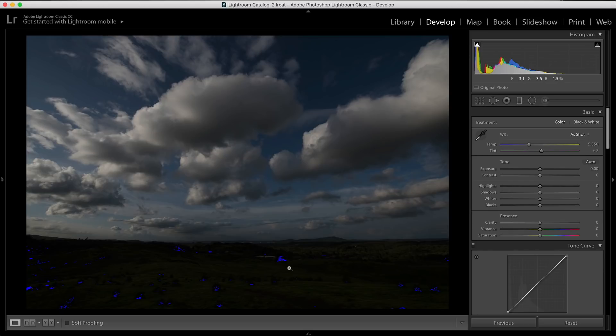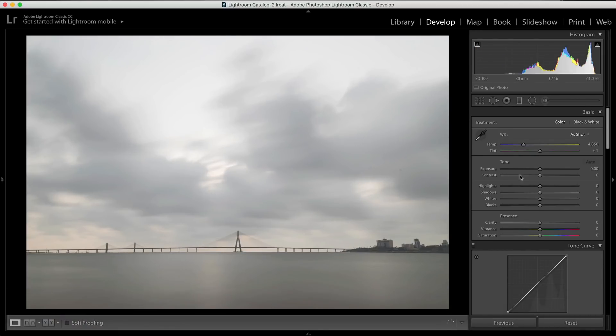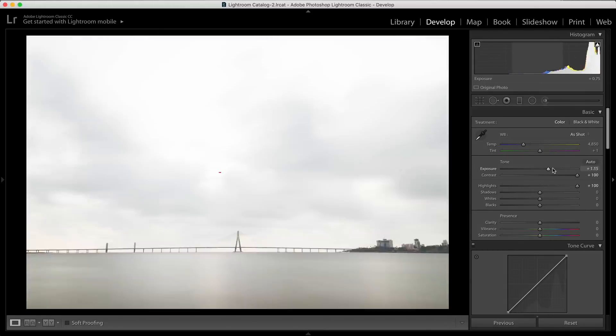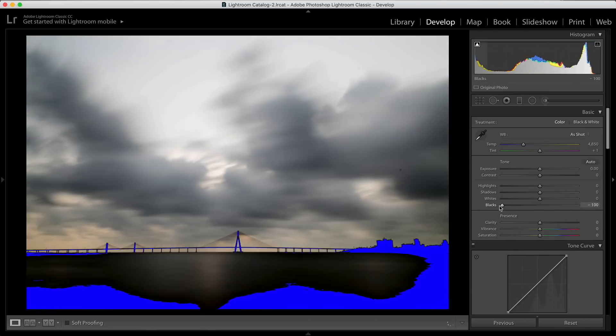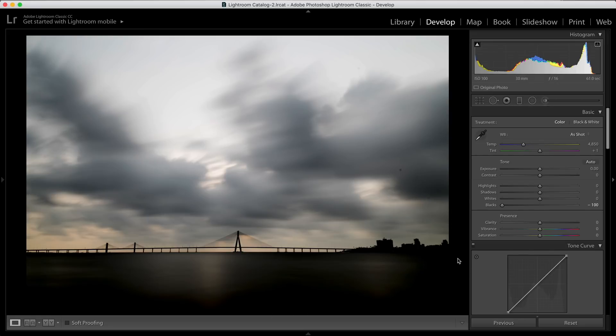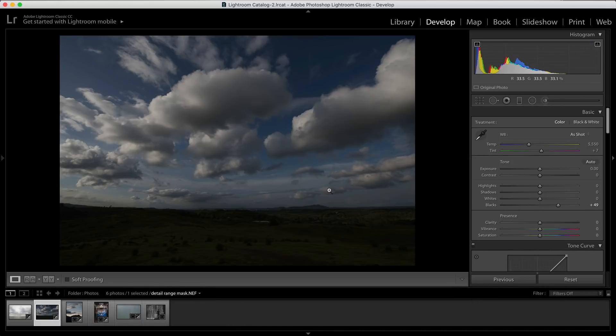The blue parts mean those areas are actually underexposed. To get rid of that, I have to raise my black points or deal with the shadows. I'm increasing the blacks here to get rid of those underexposed parts. Similarly, if you are editing an image and increased a lot of contrast, highlights, or even exposure, you'll get a representation where you are overexposing the highlights. And if you accidentally decrease the blacks too much, you'll get a warning in blue that those parts are getting underexposed. If I turn this off, the parts you see are complete black pixels.